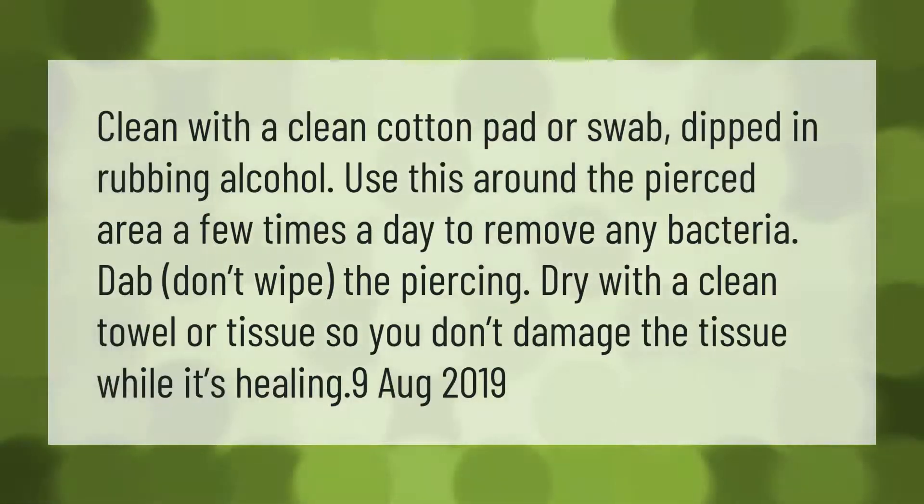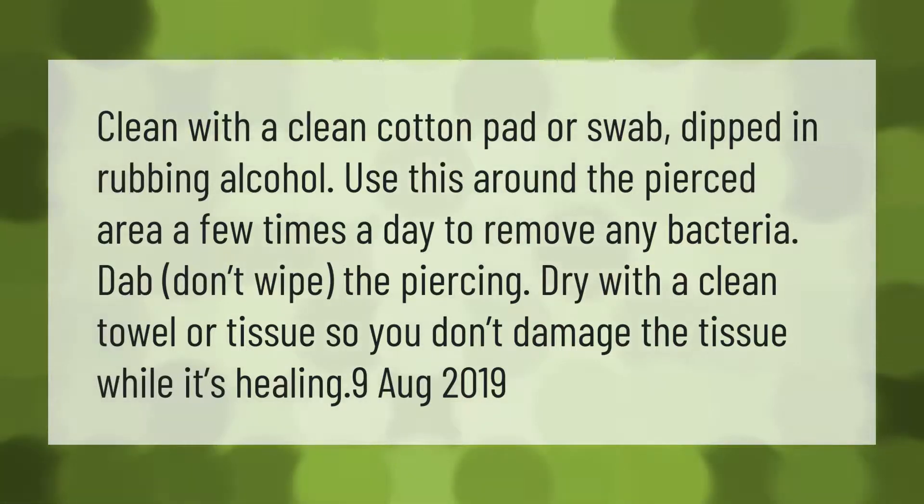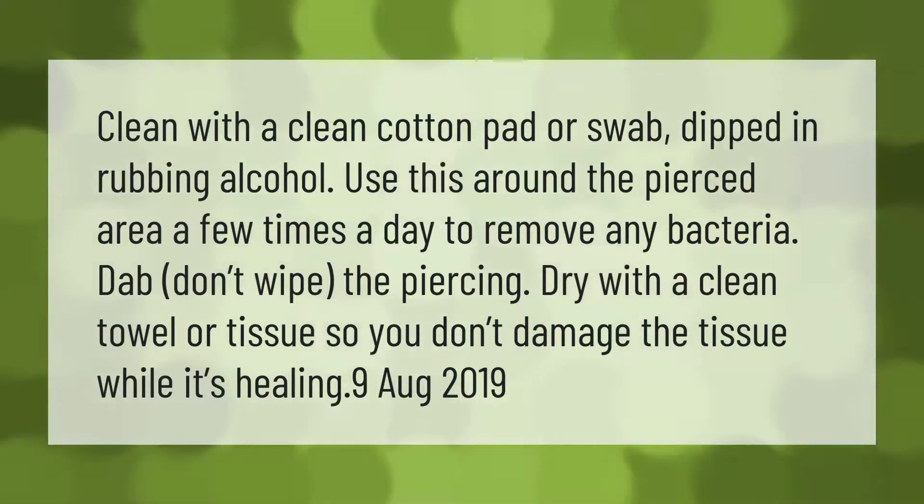Clean with a clean cotton pad or swab dipped in rubbing alcohol. Use this around the pierced area a few times a day to remove any bacteria. Dab — don't wipe — the piercing dry with a clean towel or tissue, so you don't damage the tissue while it's healing.